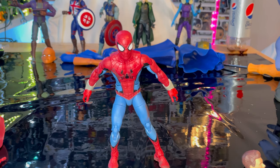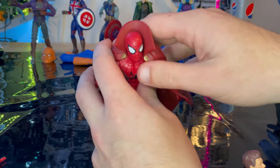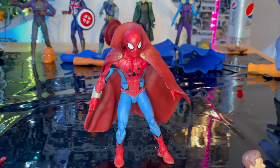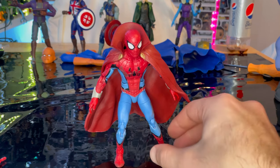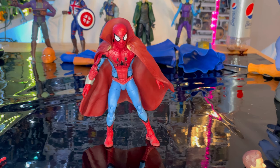Here is the masked Zombie Hunter Spidey. To put on the Cloak of Levitation, you just lay it right on top of his shoulders. I think this is a really cool figure. One disappointment is that the articulation is a bit limited — the arms and legs don't kick out enough for really dynamic poses. But the sculpting and paint I like a lot; it matches well with the animation style from the show.